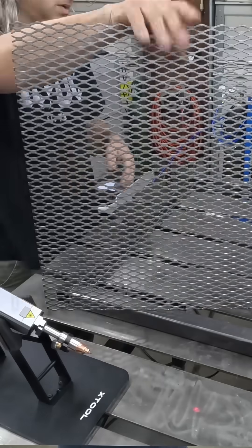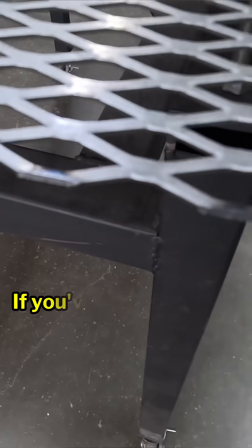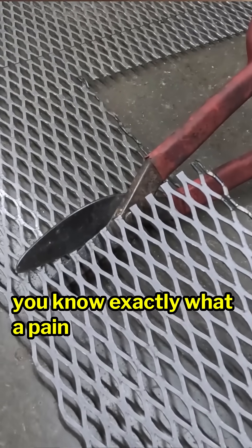It also cut down the amount of time it took to cut the expanded metal to only a few seconds. If you've ever worked with this stuff and tried to cut it, you know exactly what a pain that it can be.